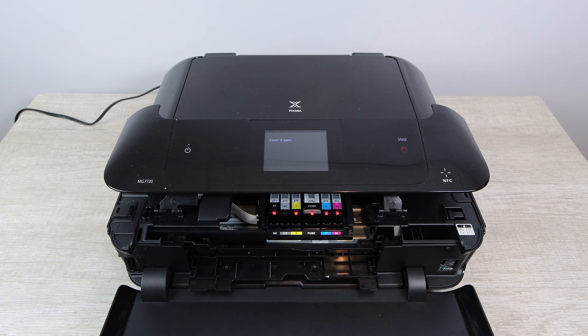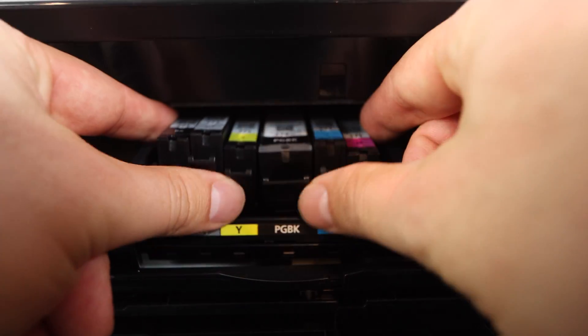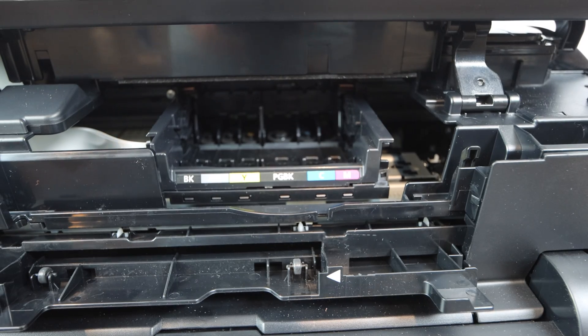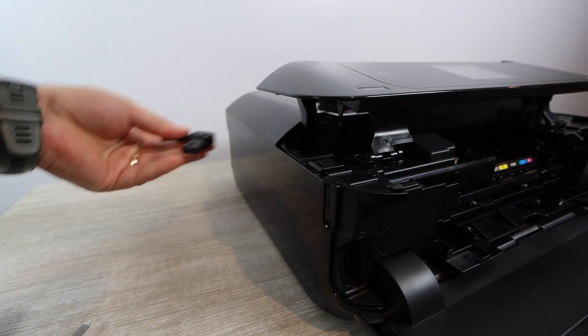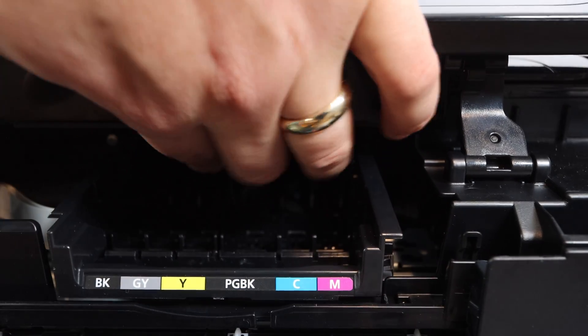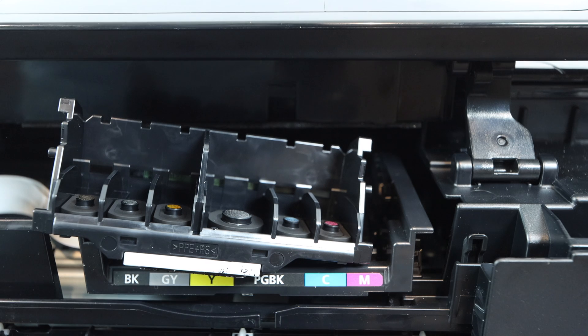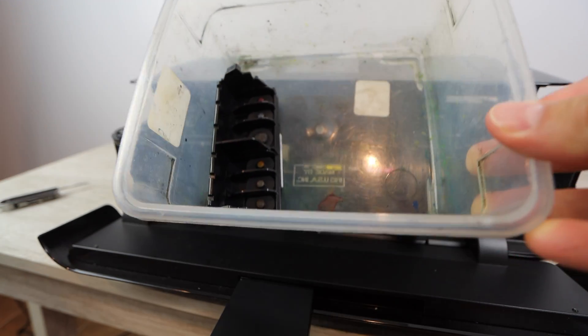Open up the printer and remove the ink cartridges so you have access to the print head. If your ink is at least 50% full you can keep those cartridges, but for the most part you want to get new ink. At this point, unplug the printer so the print head does not move out of place — you need it centered to begin the removal process. There is a latch you pull forward to access and pull out the print head. We can actually remove the print head and place it in a deep plastic container to begin setting up for the cleaning.